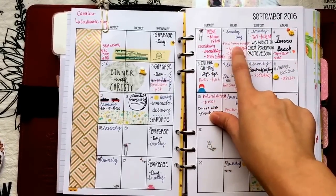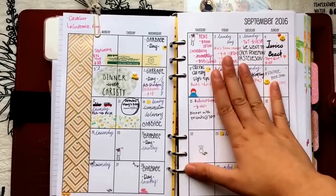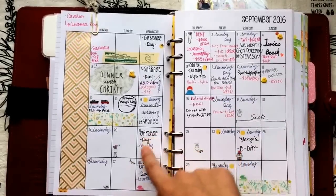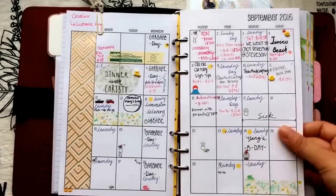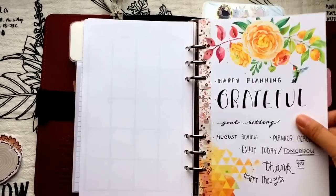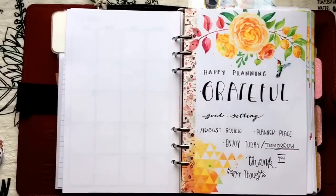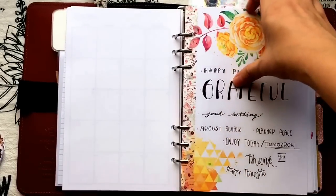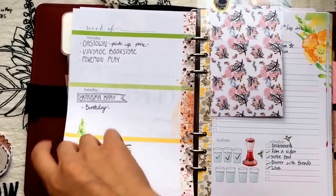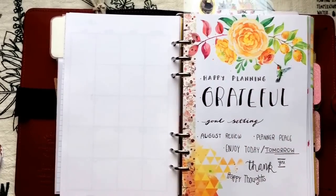I also jot down how much we spent on fruit and groceries. For some dates I use a brush pen, and I jot down laundry day, garbage day, etc. — kind of a monthly overview. I keep those pages through June 2017. Here is my week-on-two-pages section. This insert is from Coco Daisy — it's the August kit but I love the watercolors so much. It came with seven holes, so I had to cover them with washi tape and re-punch it, which took a long time but was totally worth it.